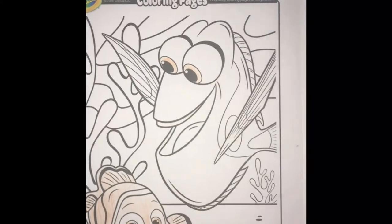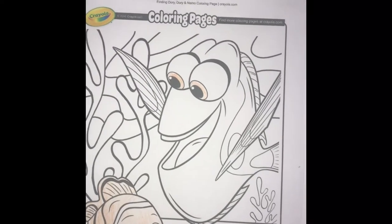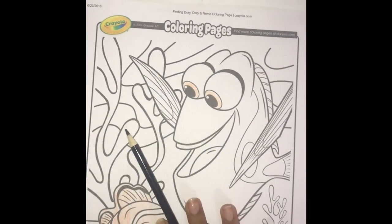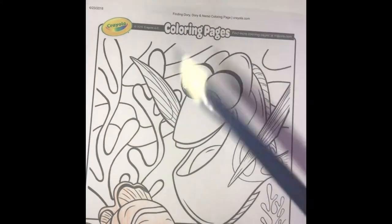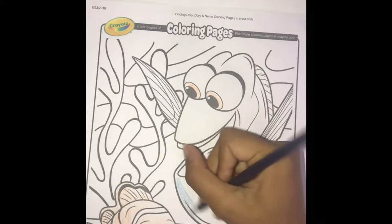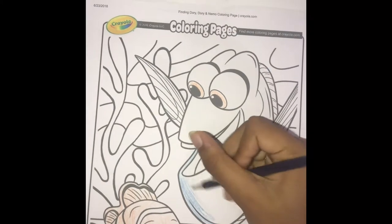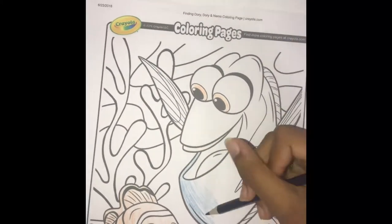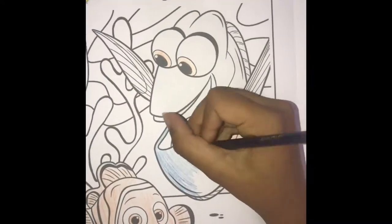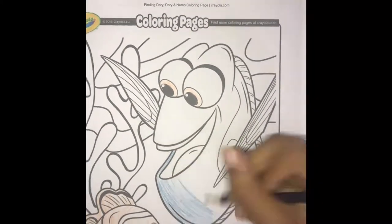Now it's time to color Dory's main color, which is blue. I have my blue here and this is the blue color for Dory. Let's get started — I'm going to color Dory. What a pretty color!